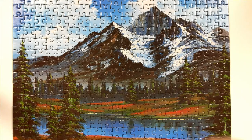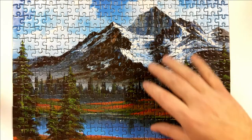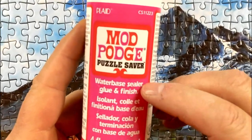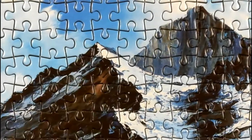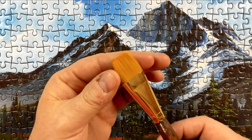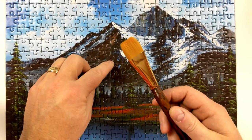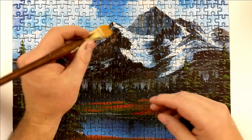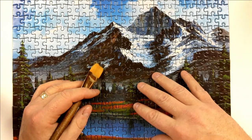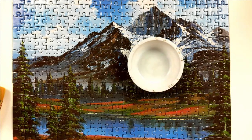So the materials that you're going to need is an assembled puzzle, of course, some Mod Podge — and we want to get Puzzle Saver, I just picked this up at the local store — and a brush. A medium width is going to be best. You don't want to go too large, because you have to get into the cracks and grooves. You don't want to go too small, where it's going to take you all day and night to get a thin, even coat. So now I'm going to put my Mod Podge into a container.